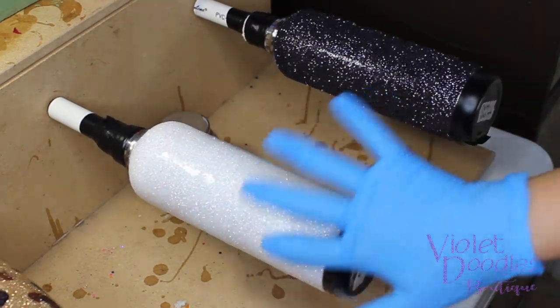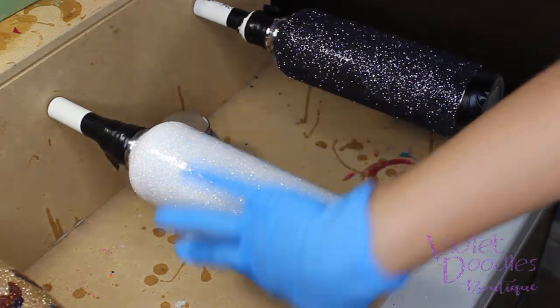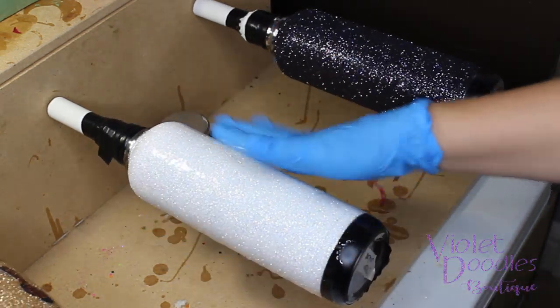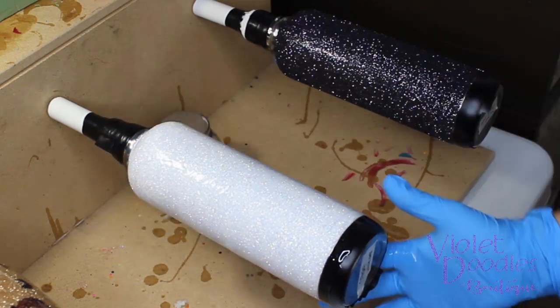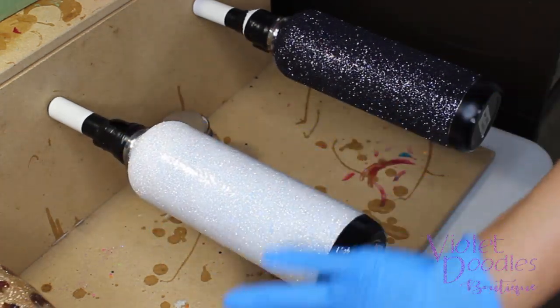I can feel that it's absorbing a lot of that epoxy and it's smooth, but it's definitely going to need another coat after this. And that's fine — I just don't want it to get too thick too fast.